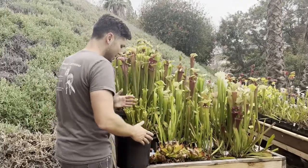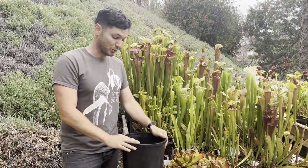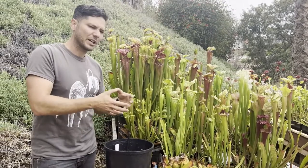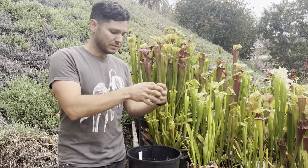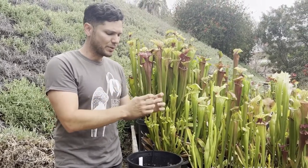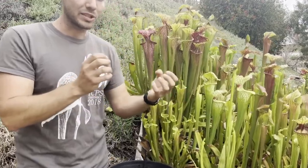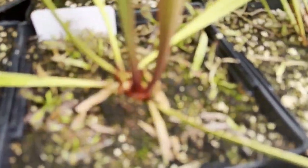So during dormancy is the best time to repot and divide your Sarracenia. I'm not going to do this live because it's a little late in the season now, but you'll take a plant, unpot it, clean off the root system, and then grab those crowns — the growth points — and just tear them apart. Make sure there's roots attached to all of the crowns that you divide and then feel free to start potting them up.